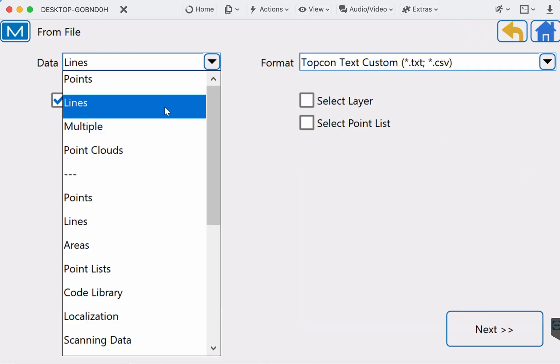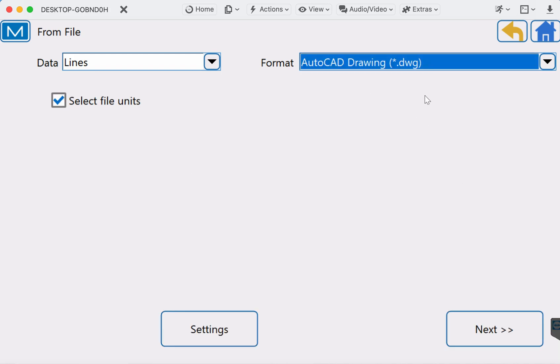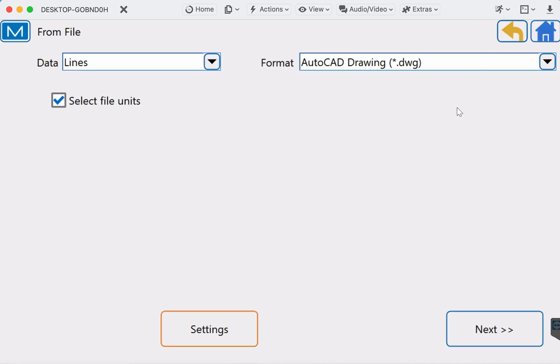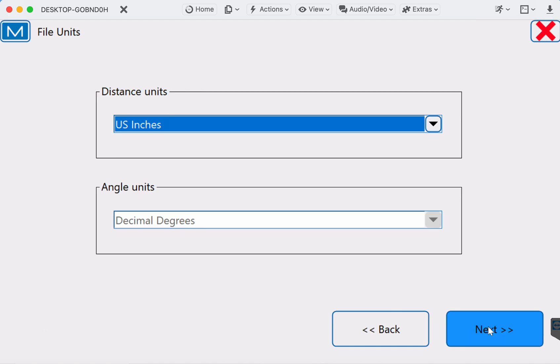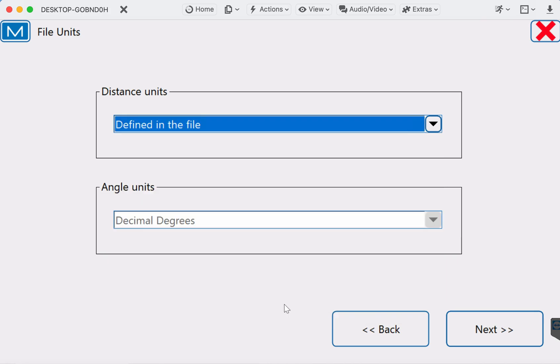We're going to change Data to Lines and then Format to DWG — AutoCAD DWG. We want Select File Units on, and when we come to Settings we want all these things selected on, so we get all the features that are coming with the DWG drawing or the DXF drawing. So I'm going to go Next.